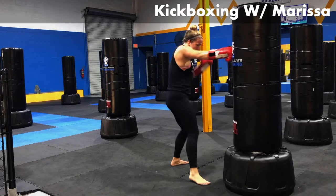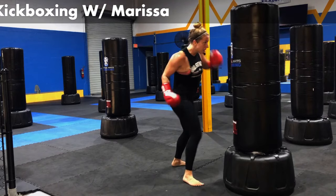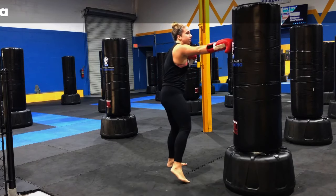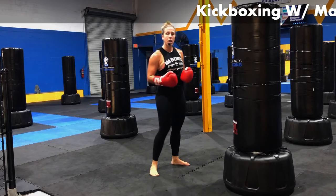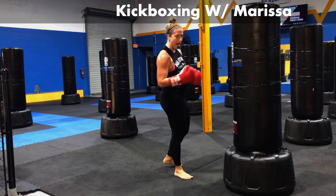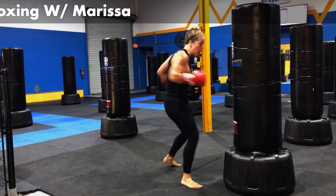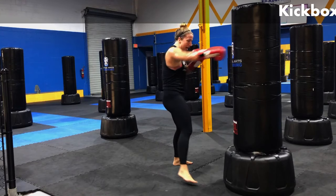We're adding in two body shots with this one. Jab, body, body — one on each side. Jab, two body shots. With your body shots, a common mistake is letting them get really wide, thinking that wider hands means more power. That is incorrect. Control them. Jab, use the hips — boom, boom. It's all in the core.